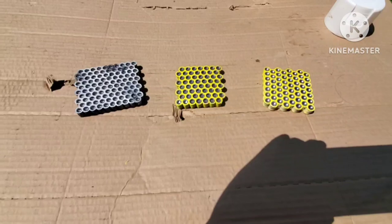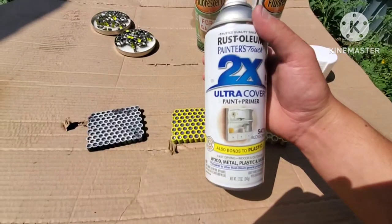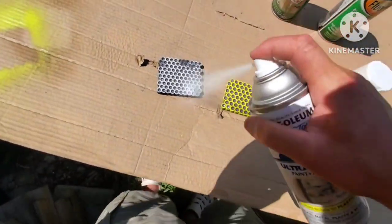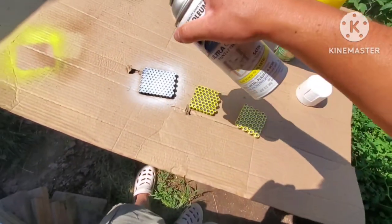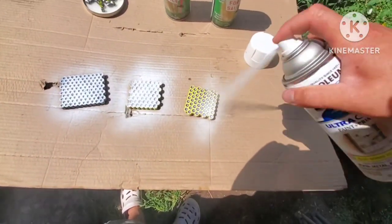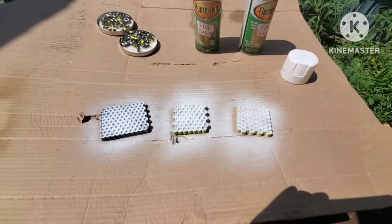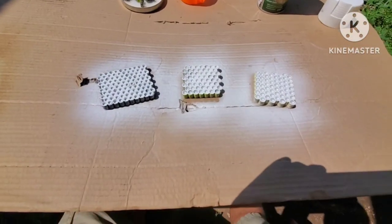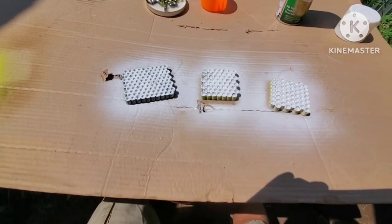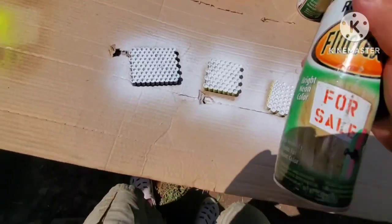After the pellets have been cleaned and dried with alcohol, we're going to go ahead and paint them with a painter primer. This is a white primer, so let's go ahead and do that. Now that we have the slugs and pellets drying up with the primer on there, let's go ahead and paint them with some actual colors.